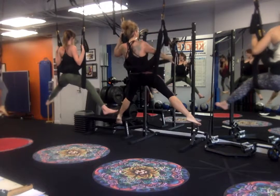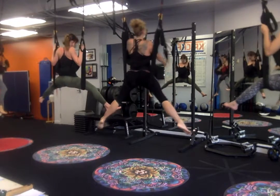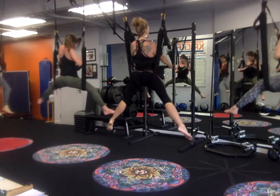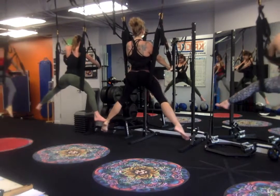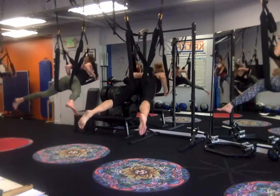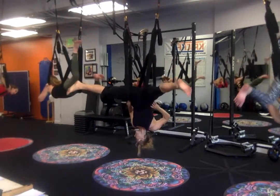So I have the leg loops in front of me now and an X — those are my brakes. Press them forward. Now I'm going to lower with control. So bend your elbows, start to lean forward, kind of slide, and then you're going to come into an inversion.